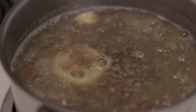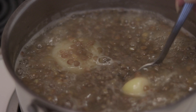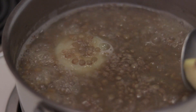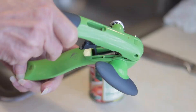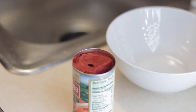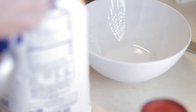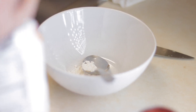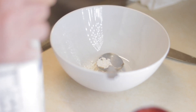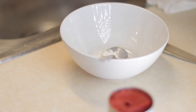It's already more than half an hour. I'm gonna take out the garlic and the onion — we don't need them anymore. Then I'm gonna put in the tomato sauce and one teaspoon of flour. I want my lentil soup to be a little thick, not watery.